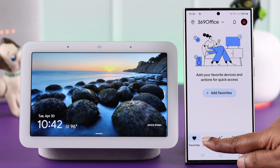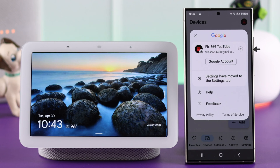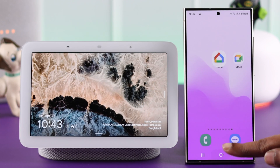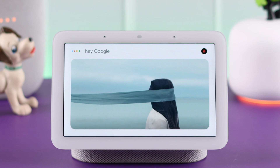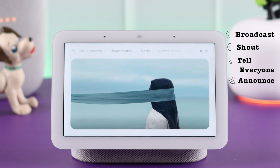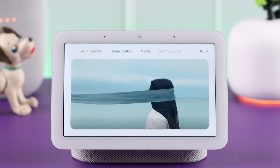Just make sure in your home app your other devices are logged into the same Gmail account and connected to the same Wi-Fi, and then you're all set. Just say 'Hey Google' and then either say broadcast, shout, tell everyone, or announce, and then say the message, just like this.